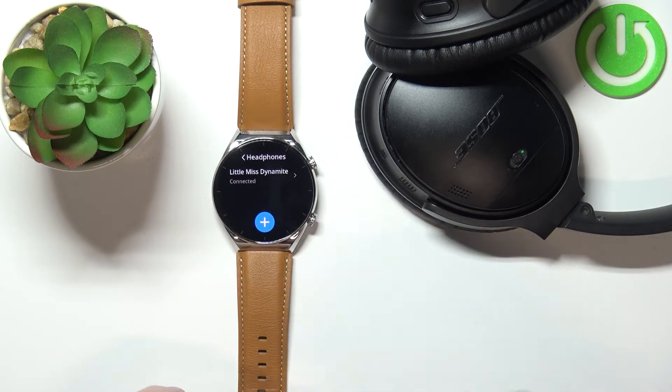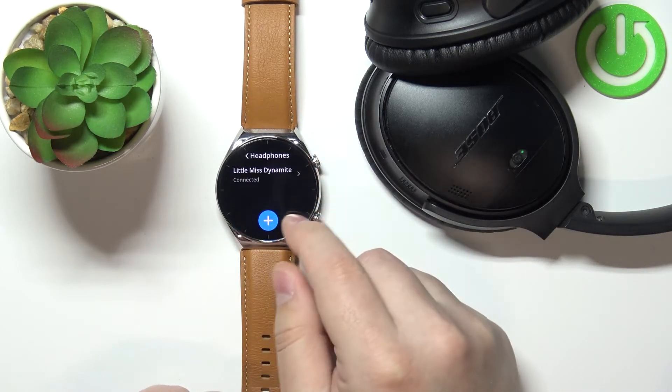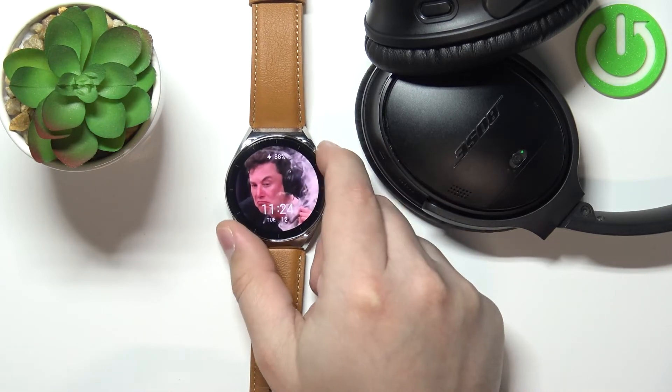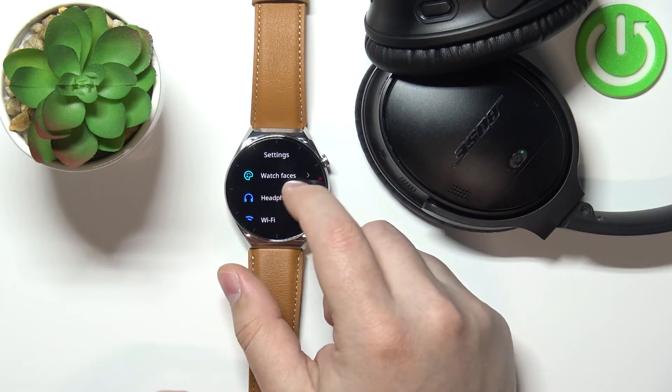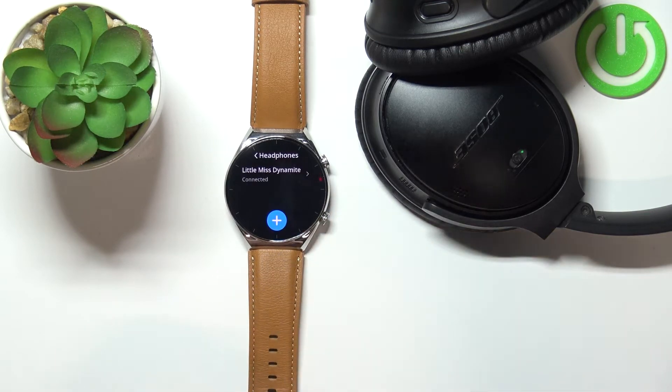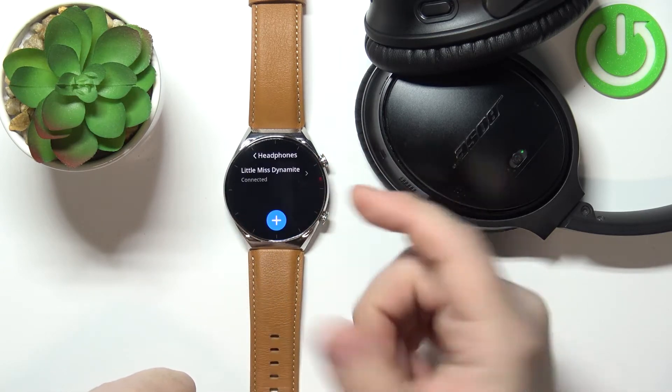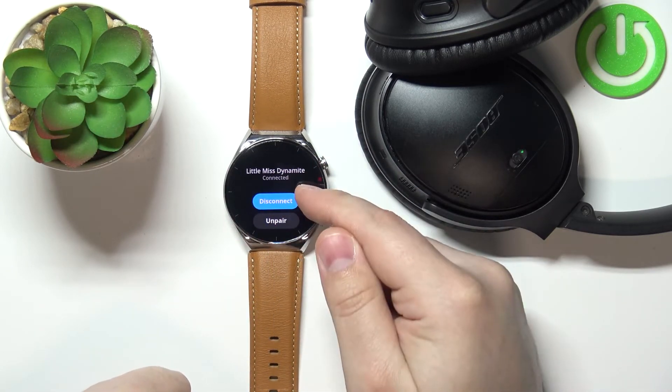If you want to add another device, simply tap on the plus button and repeat the process as we did before. Two more things you can do with the headphones once they're connected: you can tap on the headphones or speaker on the list, and you can either disconnect or unpair.